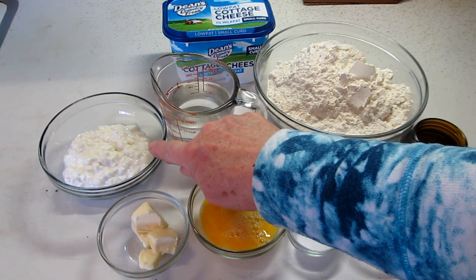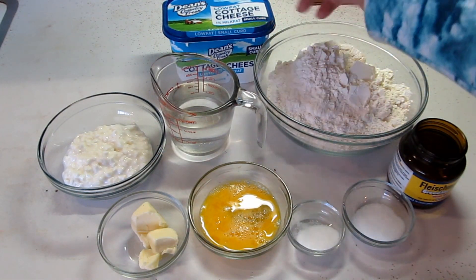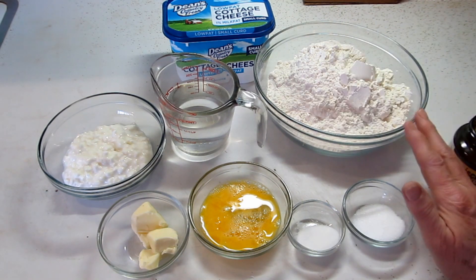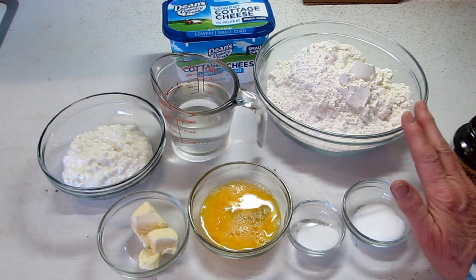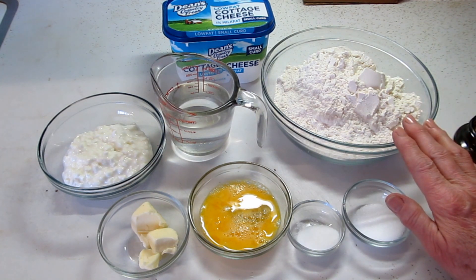Two-thirds cup of cottage cheese. I'm using today the one percent small curd — I thought I bought the four percent, but it doesn't matter. I'm also going to use one and a half teaspoons of yeast. This recipe also calls for dill and onion, but I just want a plain white roll today. I'll put that in the recipe when I write it up.